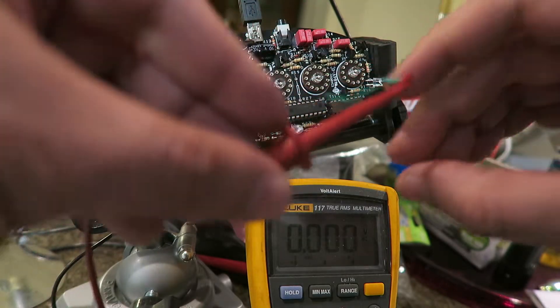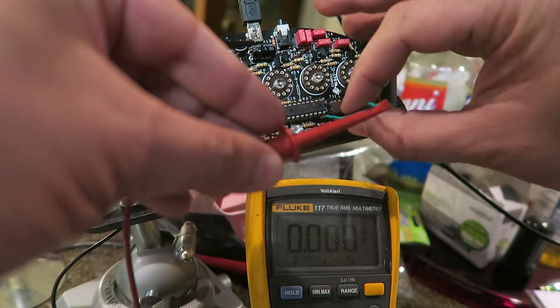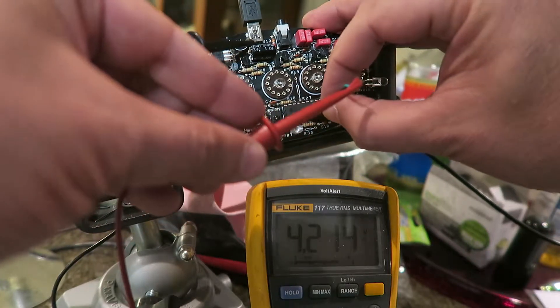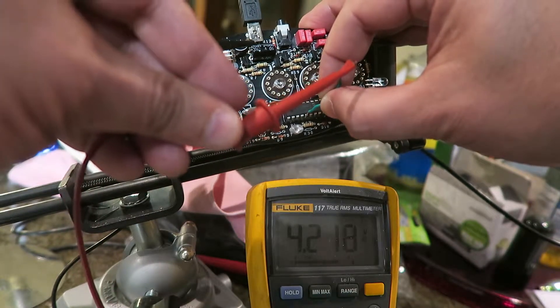And pin 14 — that would be 10, 11, 12, 13, 14 — right here. I've got about 4.2. You can see that.